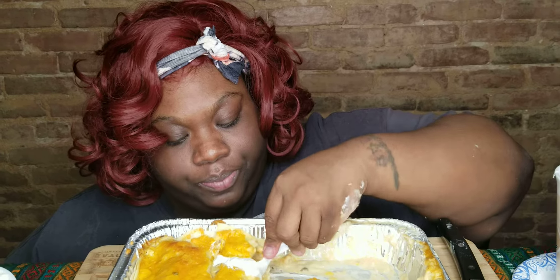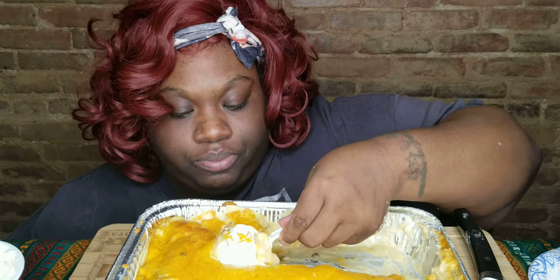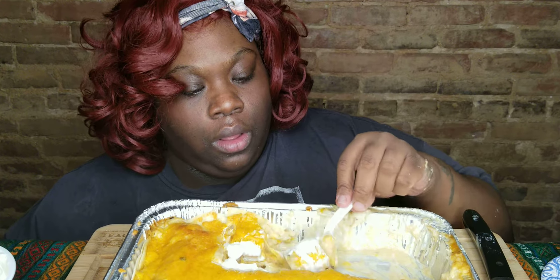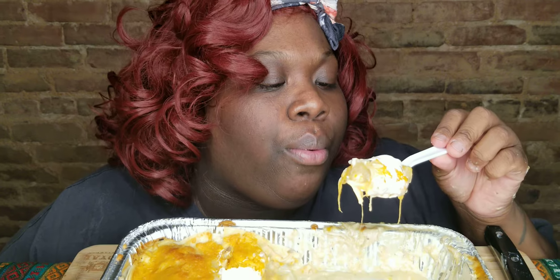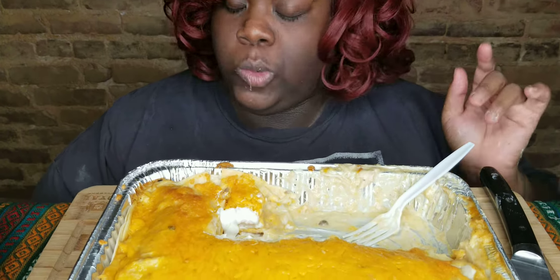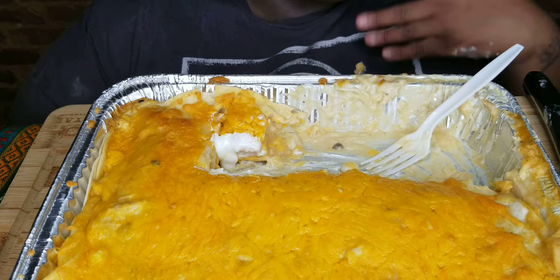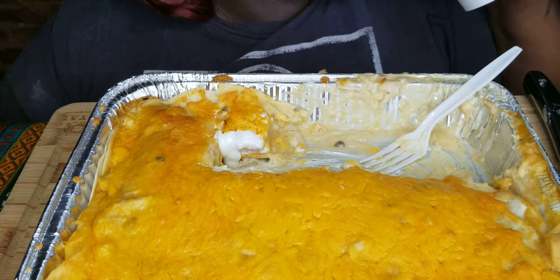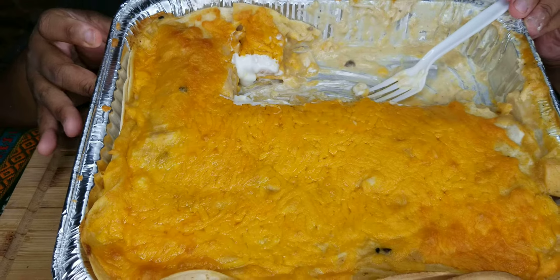I am getting full, so I don't want to stuff myself and get overly full that I have to lay down. Make this, y'all. Let me show y'all — get that in your life. Get that in your life!